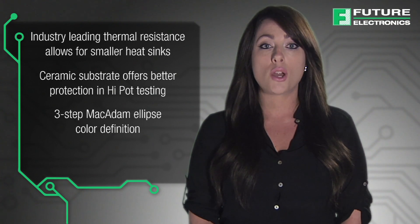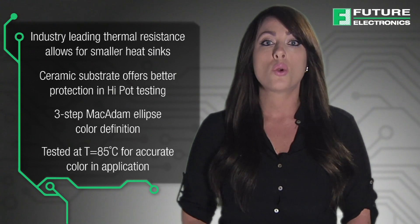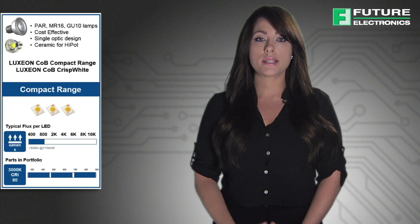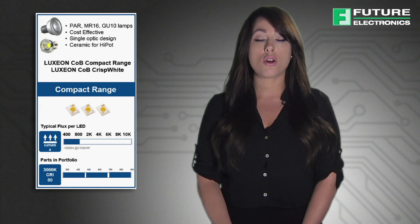Luxion COB Compact Range LEDs are hot-tested at 85 degrees Celsius real-world operating conditions, which means the luminaire design is simplified for testing and can be minimized. The Compact Range is suitable for PAR, MR16 and GU10 lamps. It's a cost-effective ceramic single-optic design.